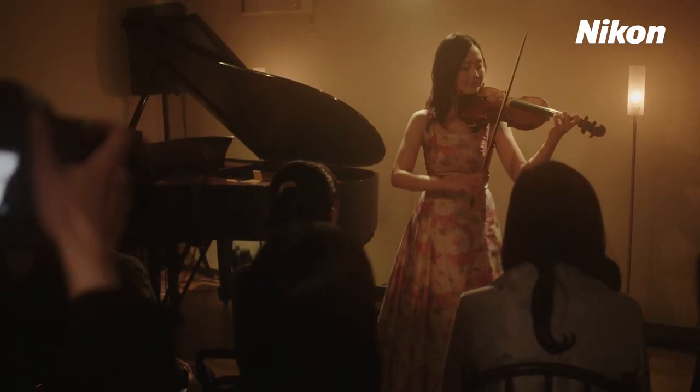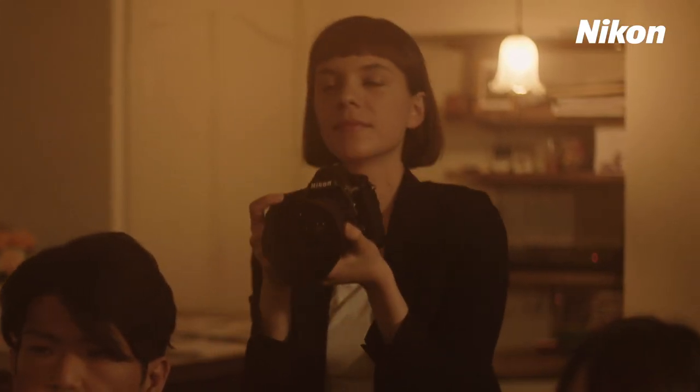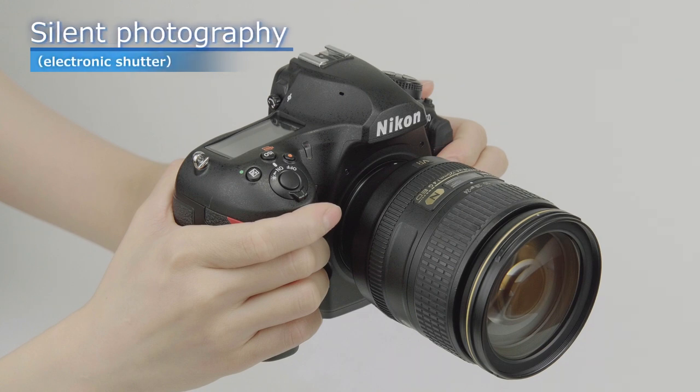Try using silent live view photography in concert halls or wherever camera noise must be kept to a minimum. Unlike existing quiet shutter release, silent photography uses an electronic shutter, allowing the shutter to be muted completely.